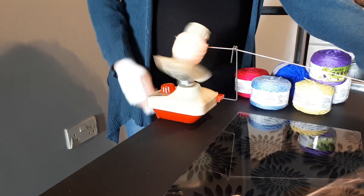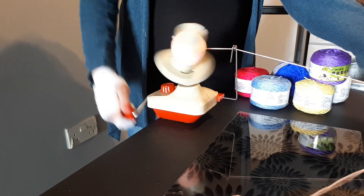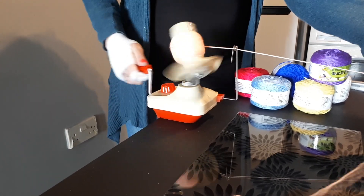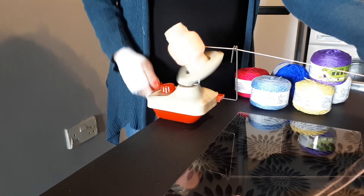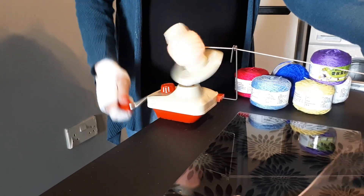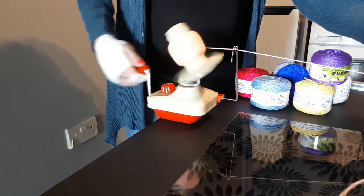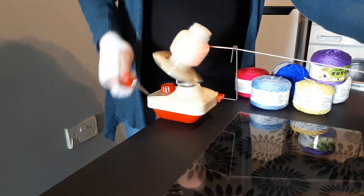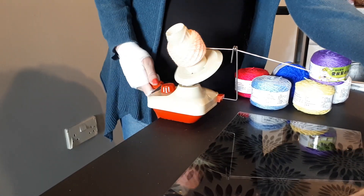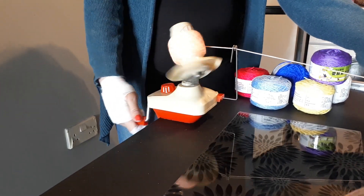Now every ball of this that I've wound over the past couple of days — nearly every one has had a knot in it, and sometimes three or four knots — so I am not impressed with the yarn at all. The winder just carries on winding like that, and you can see how neat that is.